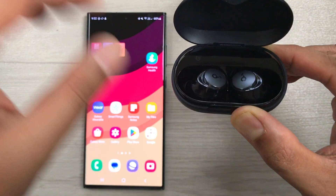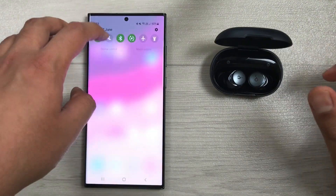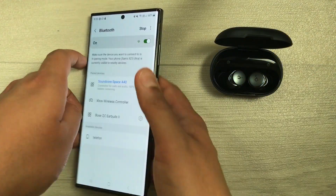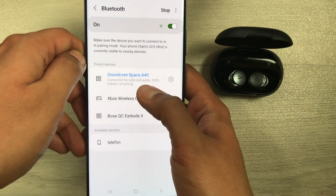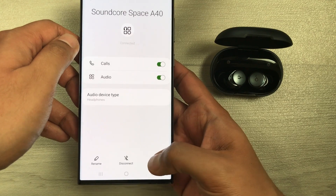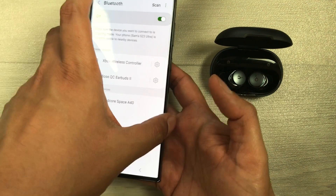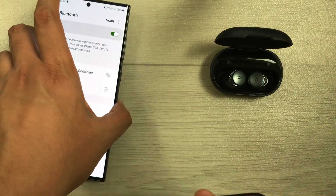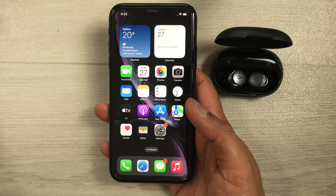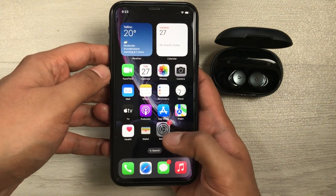Put your earbuds inside the charging case and open the Bluetooth settings. You will see Space A40 available — select the settings option and unpair from this device. Now it is unpaired. For example, I will select a new device — an iPhone. On the iPhone, go to Settings and then Bluetooth.